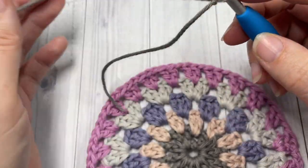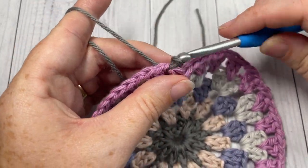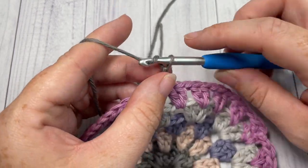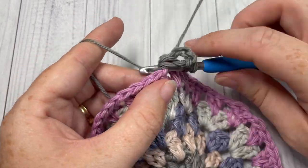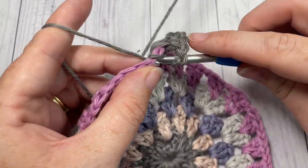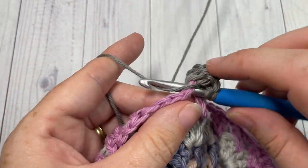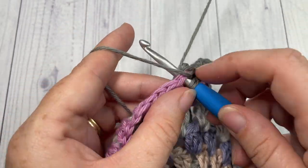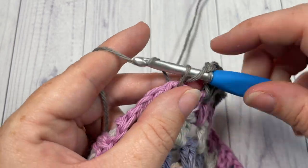For round six, take color A and join with a slip stitch into any chain-one space, then repeat round three. Chain three and work two more double crochet stitches all into that same space, chain one. Into the next chain-one space work three double crochet stitches and chain one. Continue that all the way around, ending with a chain one, then join with a slip stitch into the top of the starting chain three.